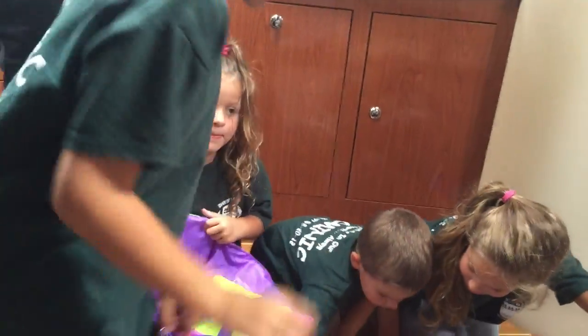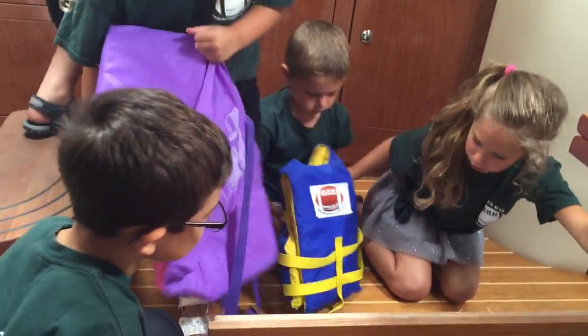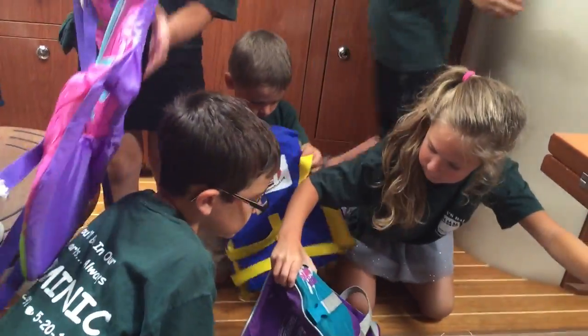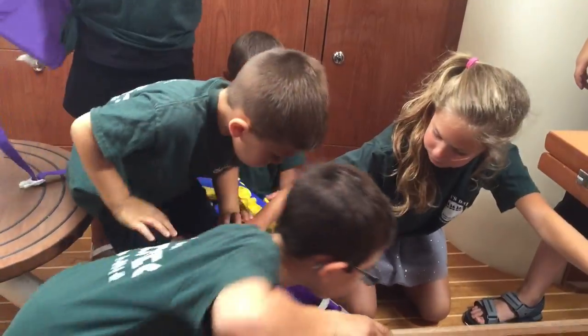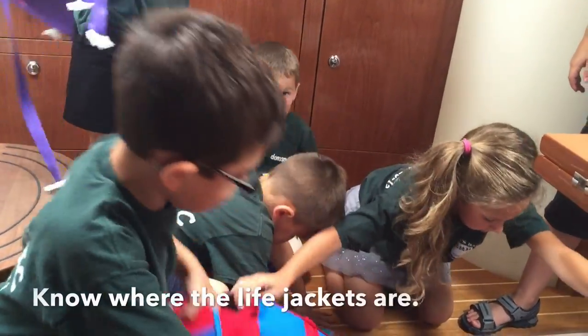A good idea could be to assign one person to hand out all of the life jackets. Make sure you choose someone who can select the right life jacket for each person.